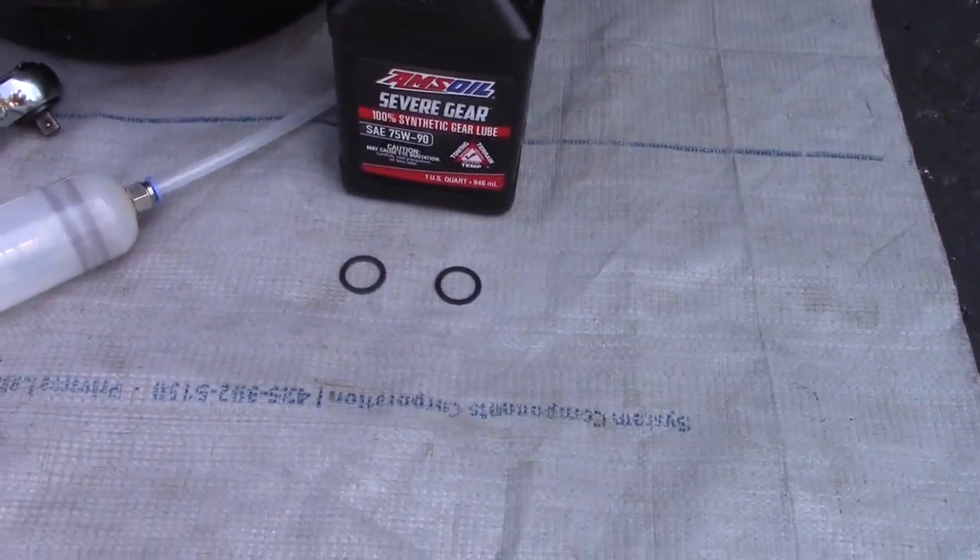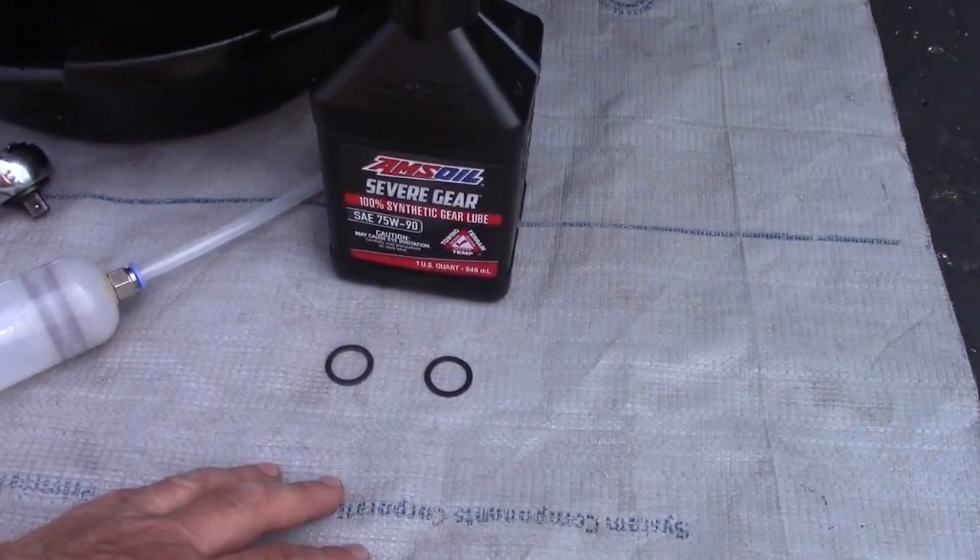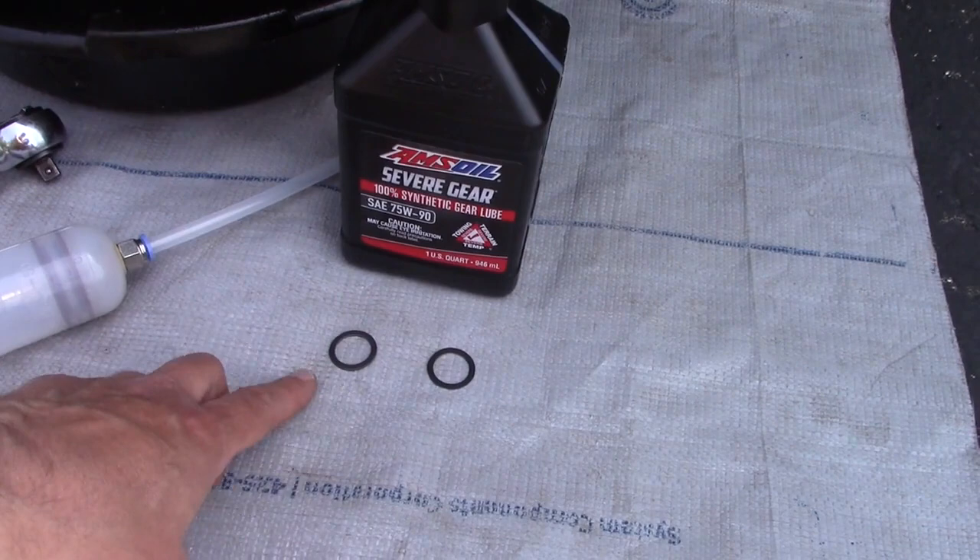Hey guys, welcome to Just Be Handy. It's time to do a rear differential oil change.